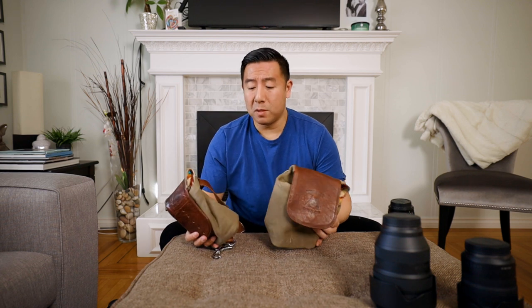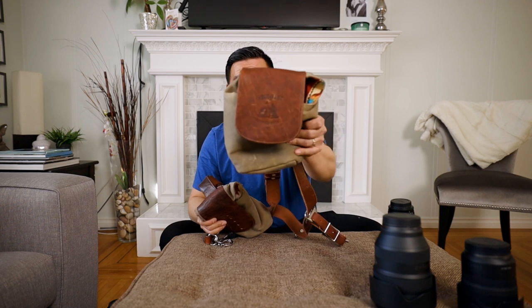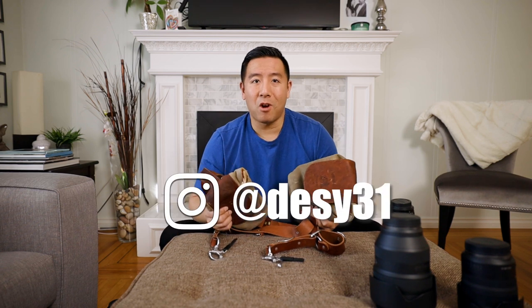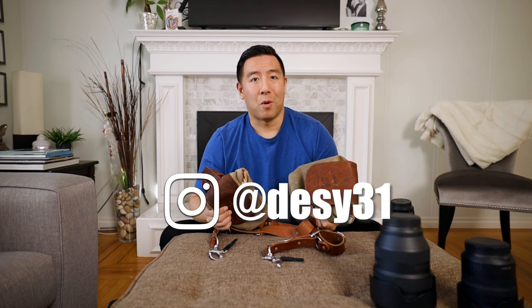Guys, thanks for watching. This was a comparison between the Holdfast Sightseer Medium Lens Pouch versus the Sightseer Medium Wide Lens Pouch. If you were going to order one, I would highly recommend the Medium Wide one — this thing is awesome. If you liked this review and comparison and want to see more, like and subscribe and don't forget to follow me on Instagram at Desi31.